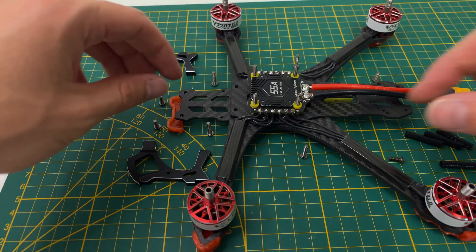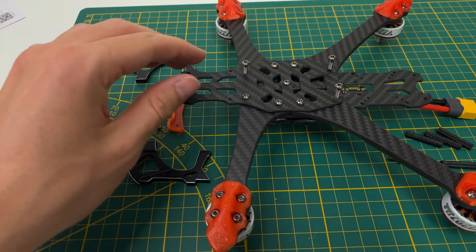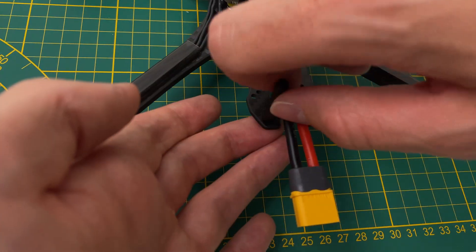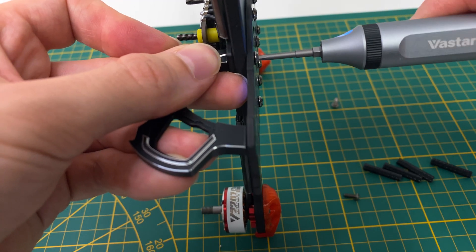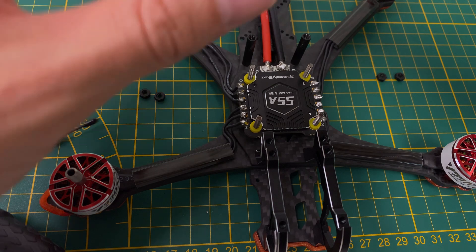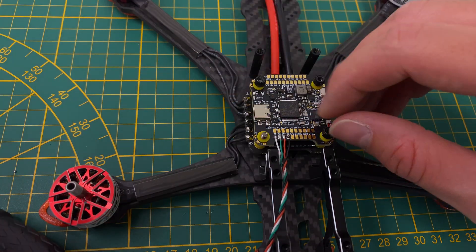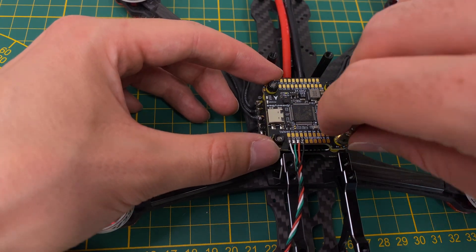Now we will install the standoffs and the aluminum camera cage. The cage is exceptionally robust, providing protection for the camera even in challenging environments like banged-up line flying. Next, mount the flight controller. Attach the self-locking nuts by hand and check if the rubber dampeners still have some give — if they do, continue tightening until snug.